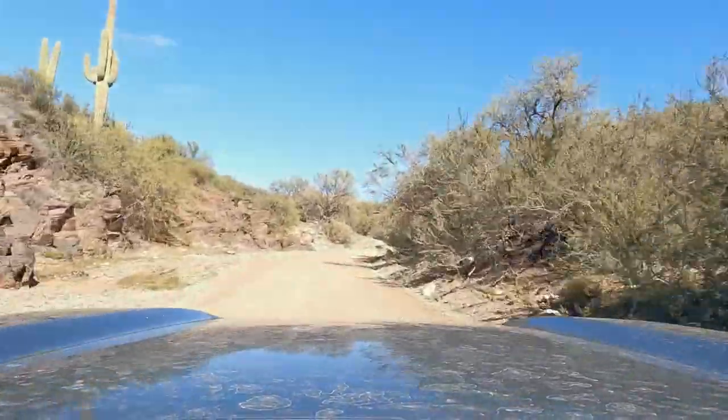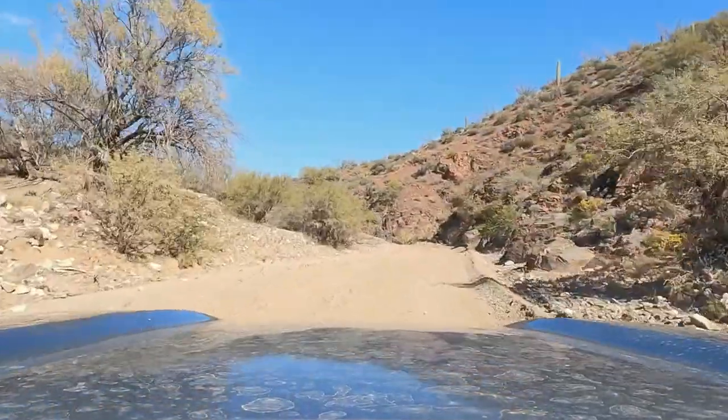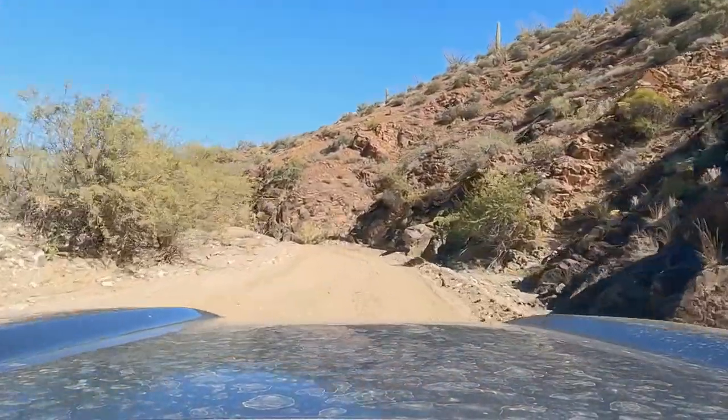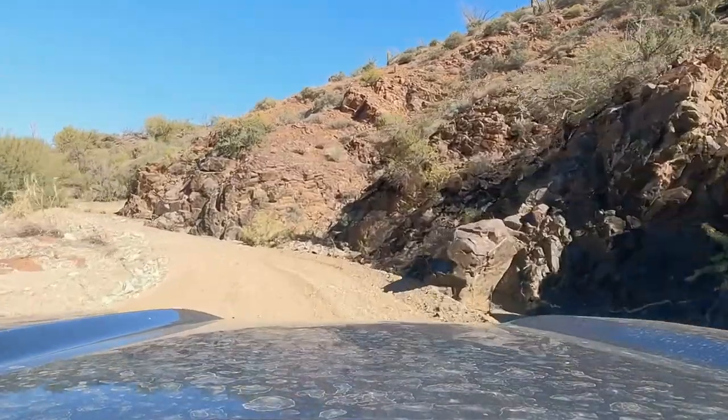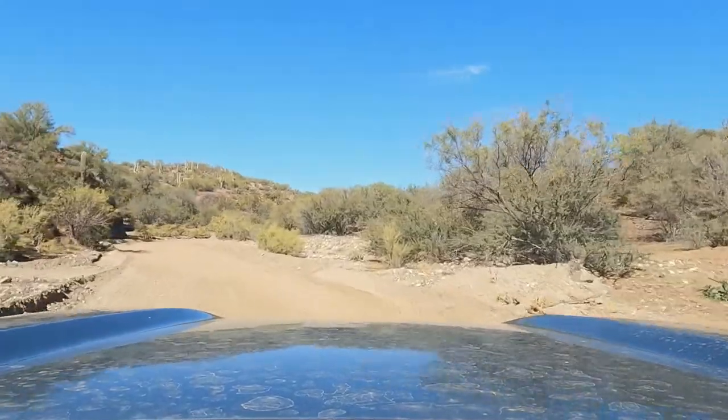We did follow up on this ride with a ride out to the Underwood Homestead. There isn't much left to see out there other than a few boards, but it's worth an extra 10 minutes just for the views if you want to make it past the mill. Thank you for watching, and don't forget to subscribe. God bless you and yours.